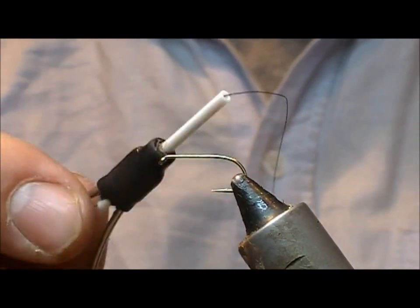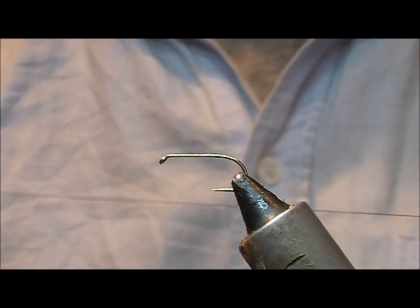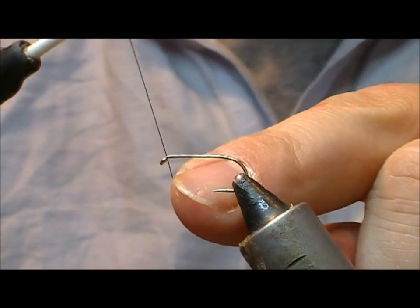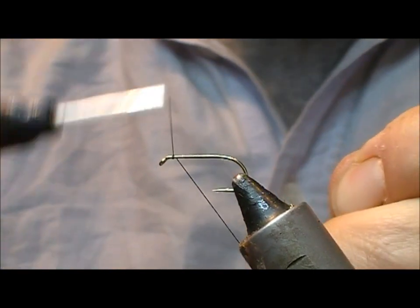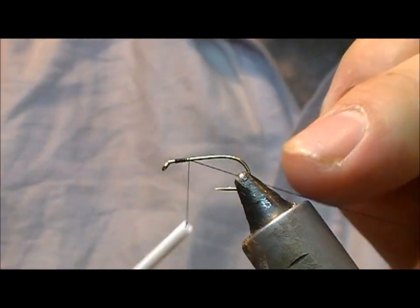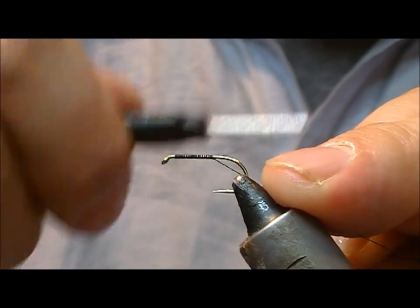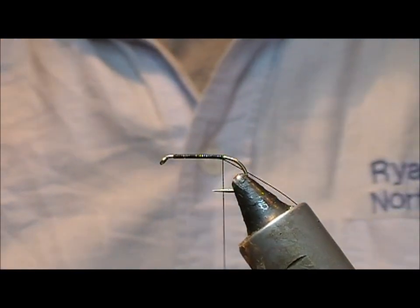So what I'm going to do — I have a B170 here, size 10, and I'm using a black tying thread, a thickish black tying thread. The reason for that will be shown, because I'm going to hold a length of it to use as my rib as well. We'll wrap that down and leave it on the underside.